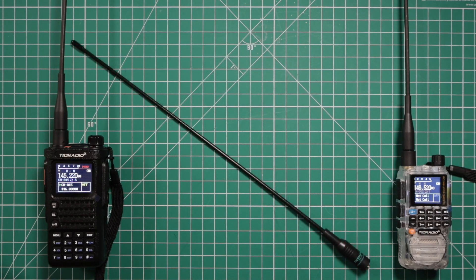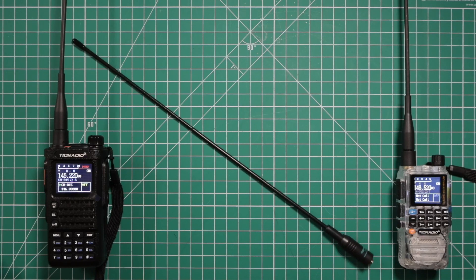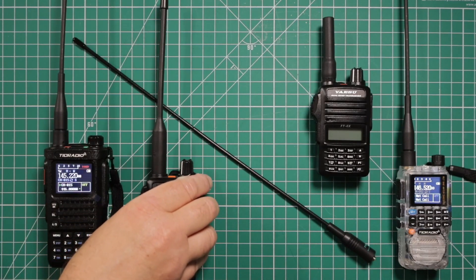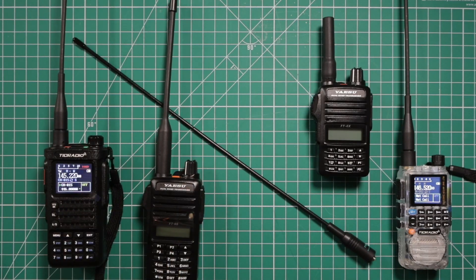One of the antennas they sent me is the TD-771. It's SMA female, 15.15 inches. They're saying it has 2.15 and 3.0 dBi gain. The frequencies it'll work on are 136 to 174 megahertz and 400 to 480 megahertz. At the time of filming, it is going for $3.99, and it works with radios including the Yaesu FT-4X and the Yaesu FT-65.